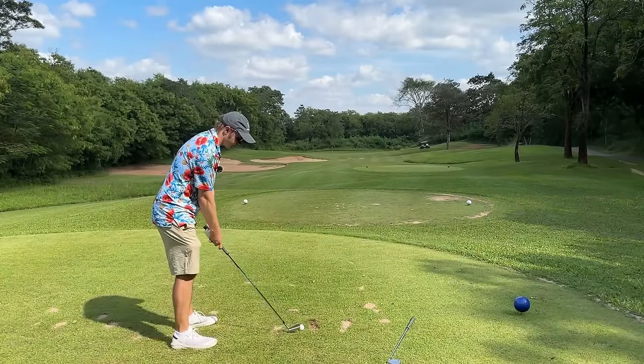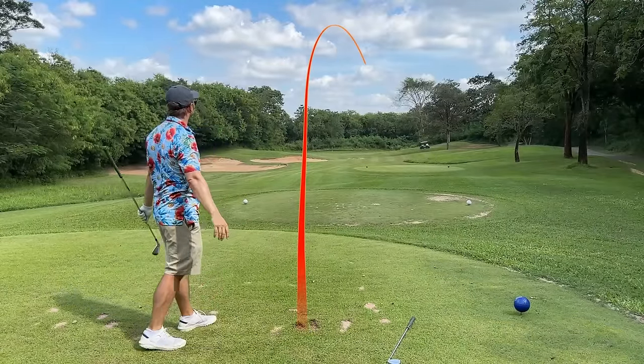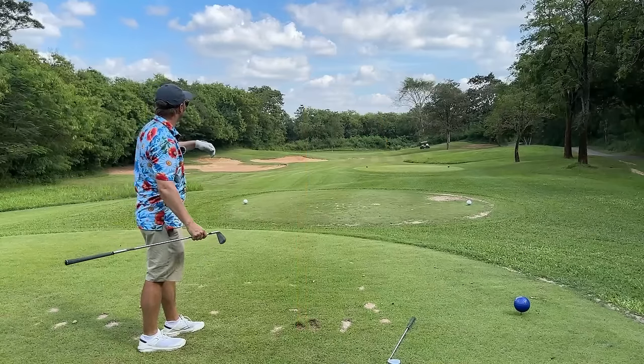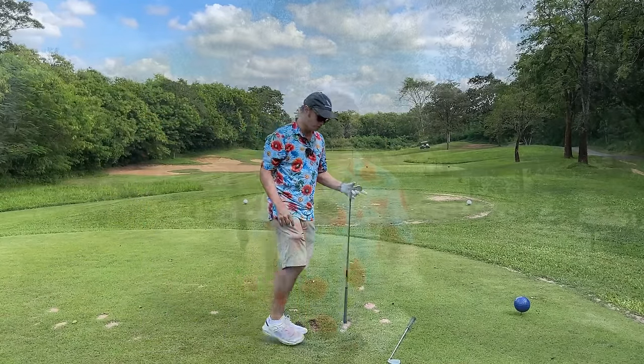Maybe we hit a little fader — just like that. So that's a little fader and it's going to roll up there a bit, then we'll just chip and putt from there and try to make the bogey. Nothing wrong with a bogey.